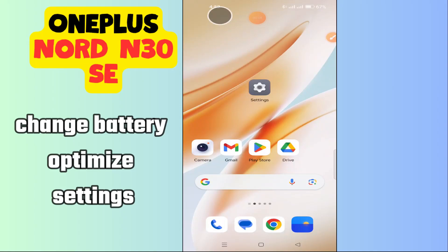Hi everyone, in today's video I'll tell you how to change battery optimized settings in your device, the OnePlus Nord N30 SE. I'm going to share a few tips that you can use to do it. If you found these tips helpful, press the subscribe button and ring the notification bell. Make sure to watch the complete video and learn how you can do it. Let's watch the video.